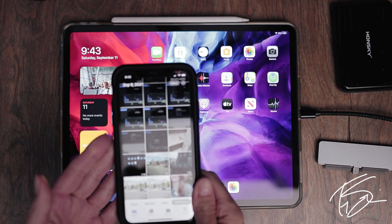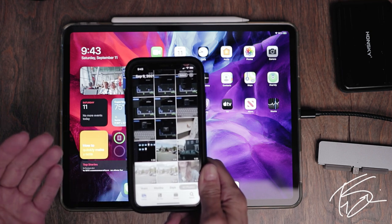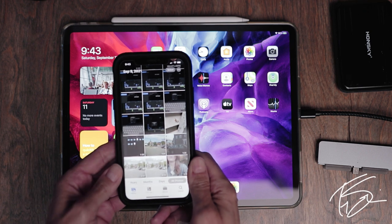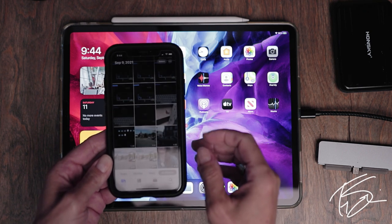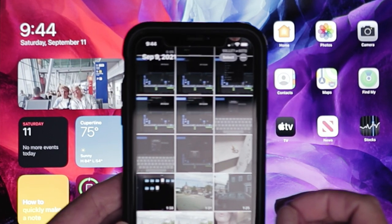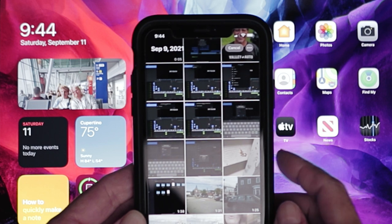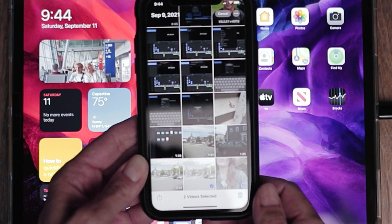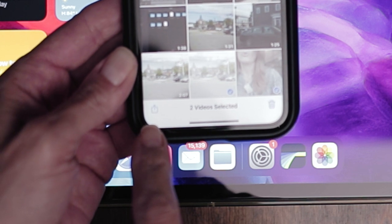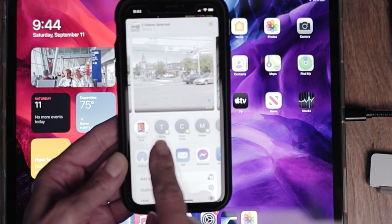Let's say you've used your phone to film some things, but to edit you'd like it to be on something larger like an iPad. To get your footage off your phone onto your iPad — if you don't have cloud sharing — you can just select the files you want to use by hitting the select button up in the corner and choose the files you want to transfer. The box with an arrow is the share button; hit that and choose what device you want to send it to.